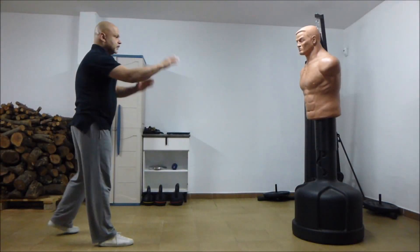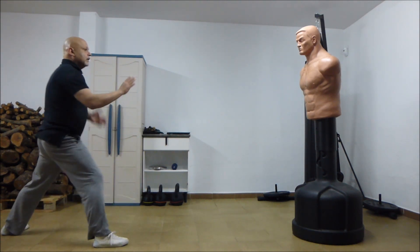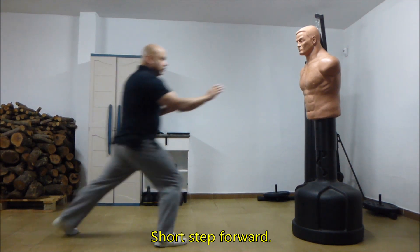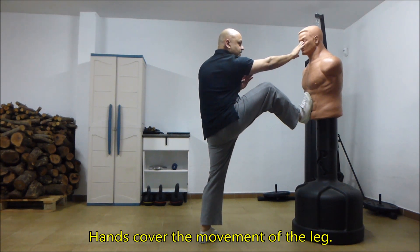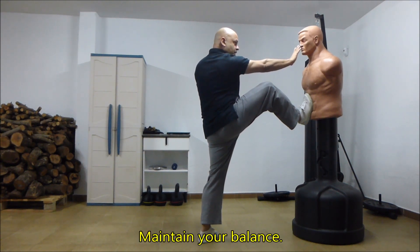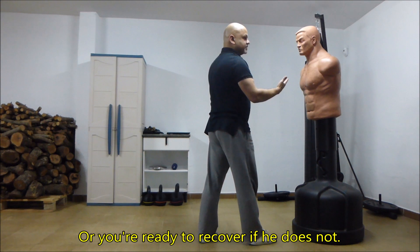To recap: keep a short stance — this won't work from a long stance, because you don't know where to step. Short stance, well out of range of your opponent. Short stance forward. Shuffle and swap. Hands cover the movement of the leg. Leg comes up immediately afterwards. Push forward and down at the same time. Maintain your balance so that you're ready to follow through if he goes over, or ready to recover if he does not.